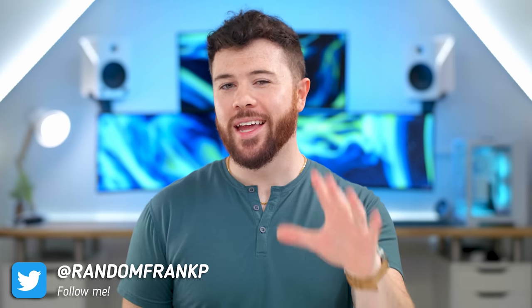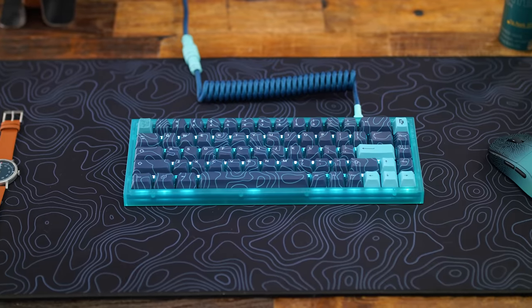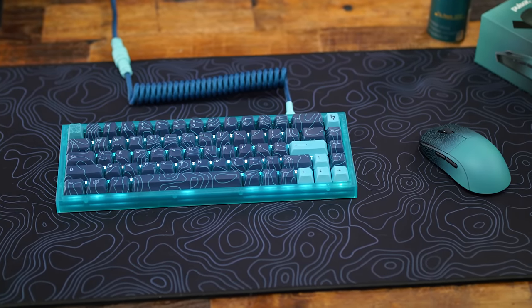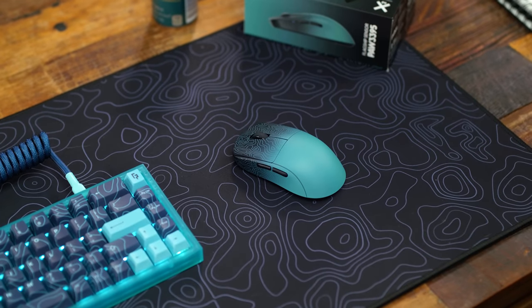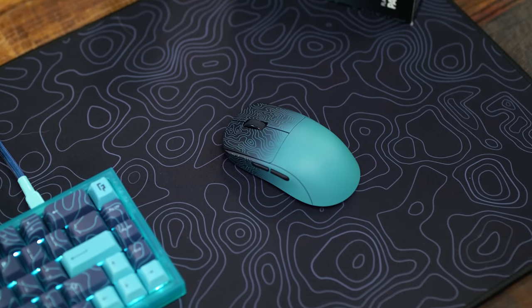What's up guys, I'm Random Frank P, and today I am very happy to announce the launch of our Pulsar X2 and X2 Mini Random Frank P Edition Mouse. I teamed up with Pulsar and Max Gaming to bring you a custom X2 and X2 Mini with a unique design and colorway — teal and a topographic pattern on the X2, dubbing it the Random Frank P Edition.